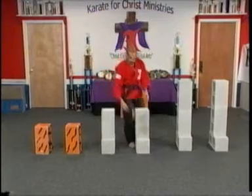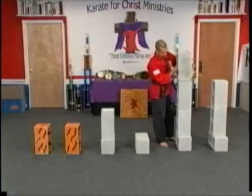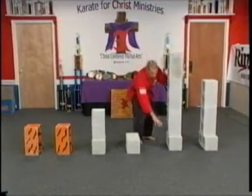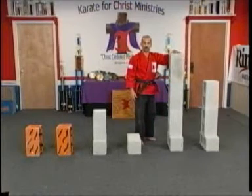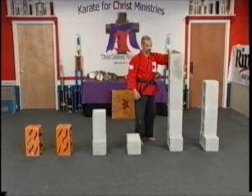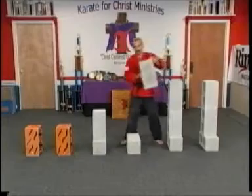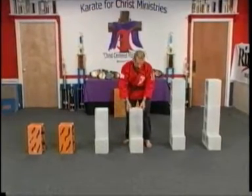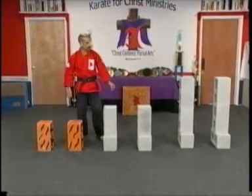If we had a taller student, you might be asking, what about my instructor who's three feet taller than Master Osala? Well, we just add another block — leave the base for stability, add another block for someone tall — so that their power point and striking point would be accurate for their body. We have to remember, every body is different and every body functions differently. We're going to give you some shortcuts, some tips, and show you some more stands in a minute.